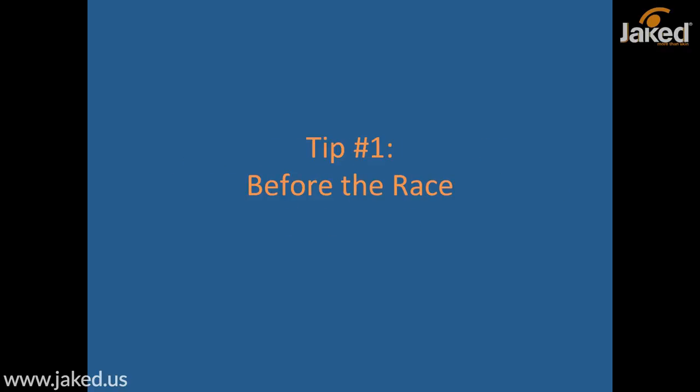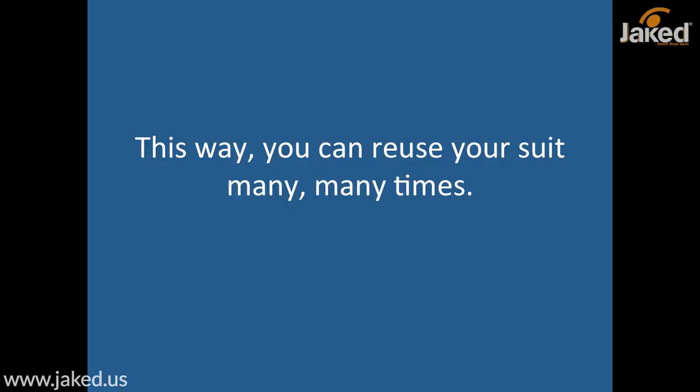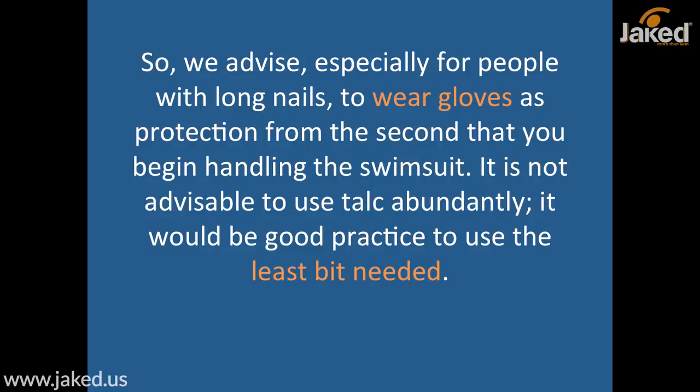Tip number one: before the race. Only wear your suit for the time that is strictly needed — it is fine to put it on just 20 minutes before the competition. In this way you can reuse your suit many, many times. Despite the fact that competition suits are structurally resistant, they can still be damaged by seemingly innocuous things, for example a fingernail that is too long. So we advise, especially for people with long nails, to wear gloves as protection from the moment you begin handling the swimsuit.